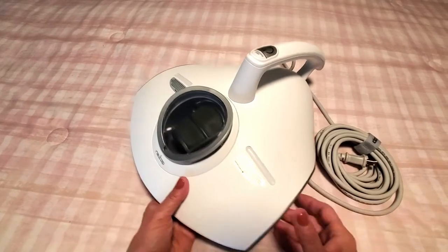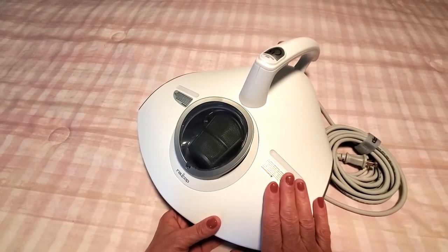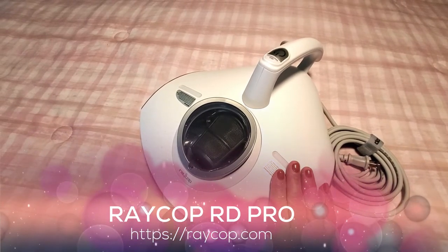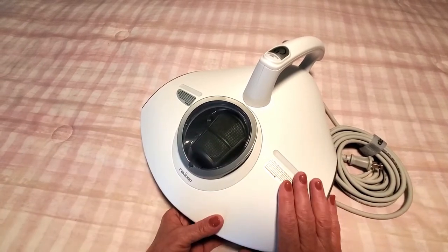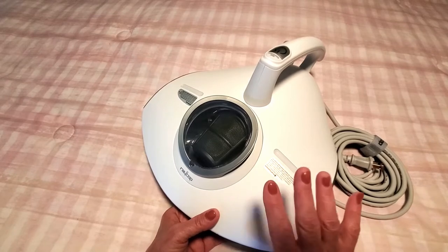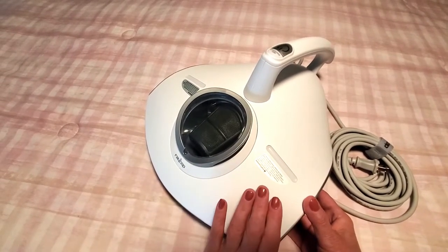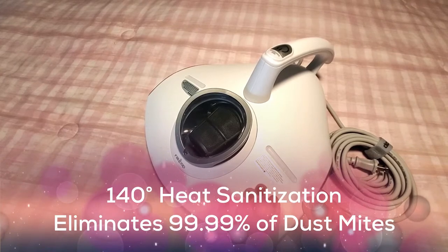Hi folks, Carol Ann here from sassytownhouseliving.com. Today I'm super excited to share this product with you — it's called the Raycop RS Pro. It's a handheld vacuum, but not an ordinary vacuum. It's designed to clean mattresses, pillows, blankets, and upholstered furniture, and it eliminates 99.99% of dust mites, bacteria, and allergens in your home.